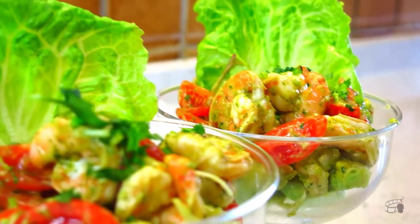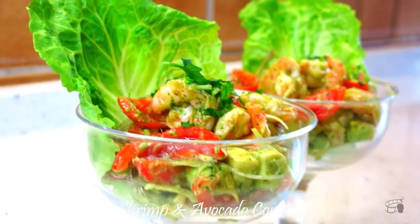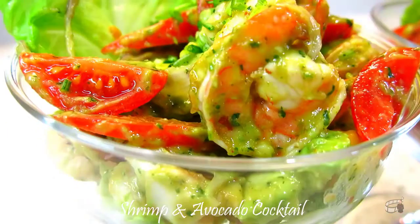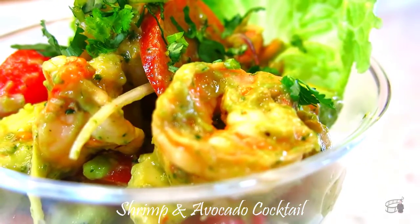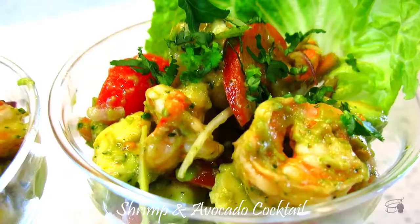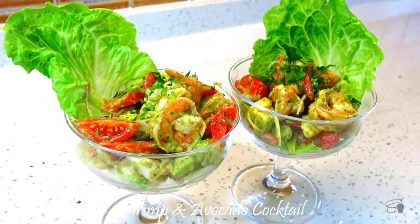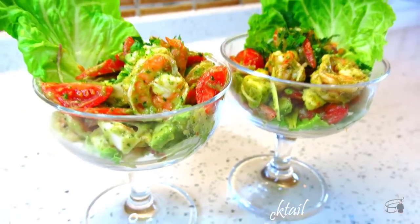Good morning, I'm Ekwin. Today, I'm going to show you how to make my Shrimp and Avocado Cocktail Recipe. This recipe is a perfect appetizer for a dinner party and a go-to starter for date night in. Shrimp and avocado cocktail is light, healthy, and a low-carb salad that you and your loved ones will absolutely enjoy. Let's get over to the ingredients so we can get started.